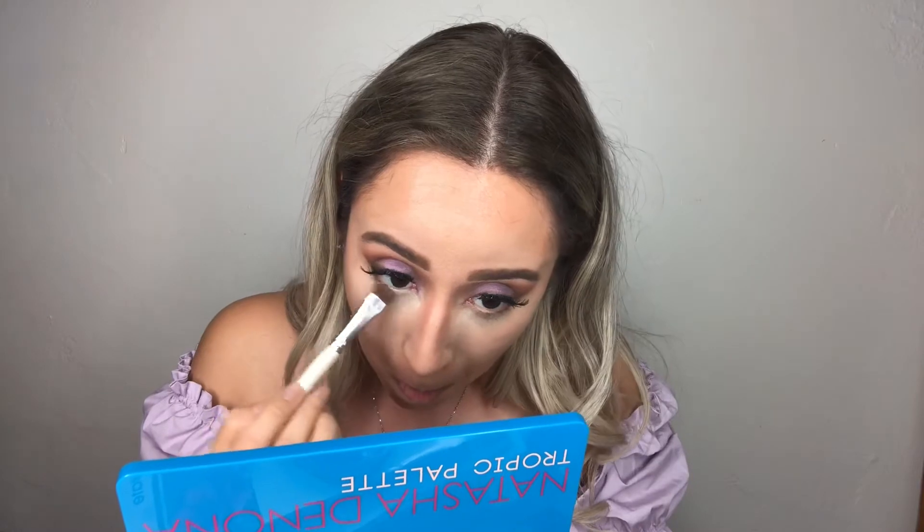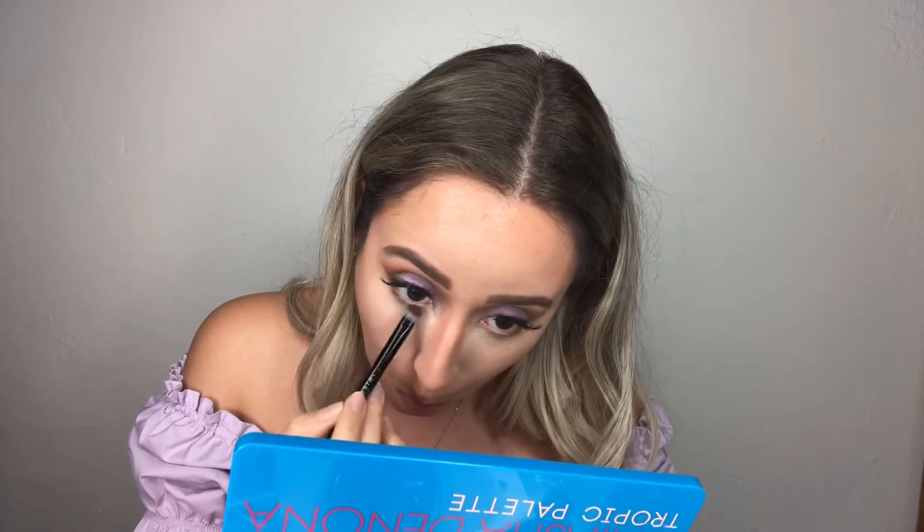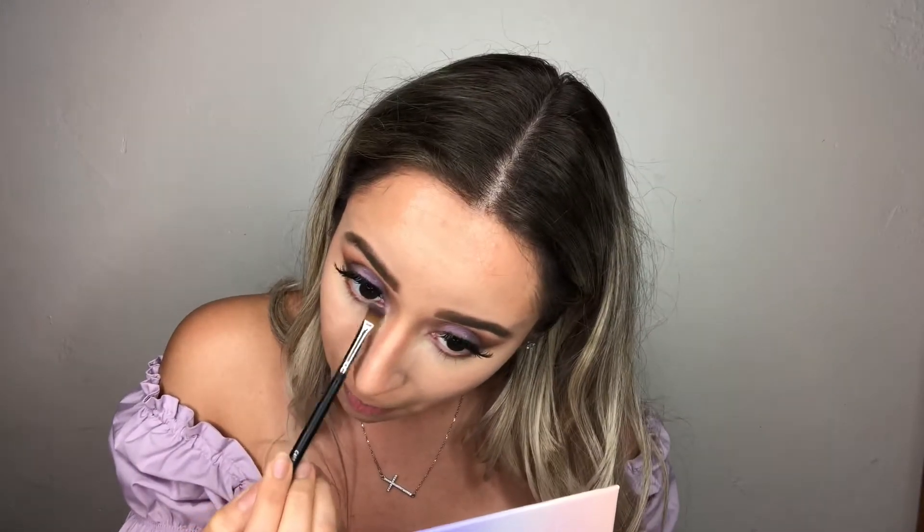I'm going in with Fake Tan all over my under eye for a nice transition color. Then I'm adding Sangria only to the center and outer under eye area to really leave the inner corner open for a pop of color. Then Zena in the inner corner area to give a nice pop of purple.